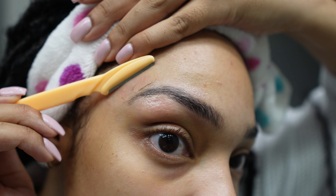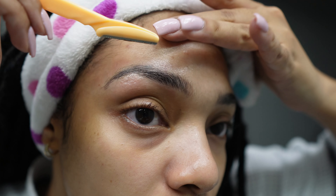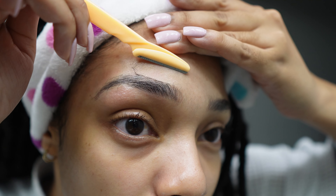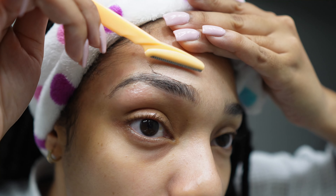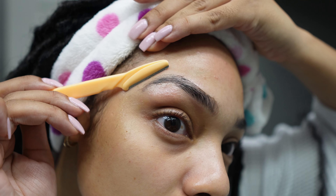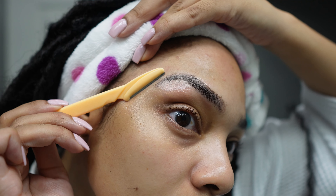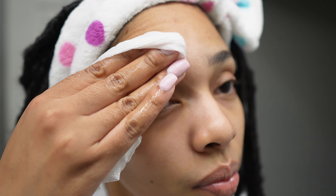I'm also going to use the eyebrow razor to clean up the top of my brow. I'm going to basically shave my face after this, but I don't use this particular razor to do so. I'm just going to use it around the areas of my eyebrow to clean it up and get rid of all of that extra short hair. And then we get something like this.